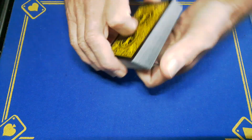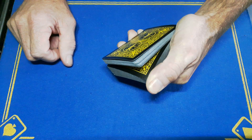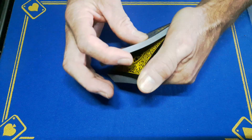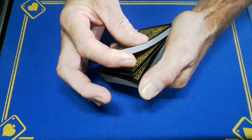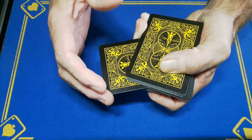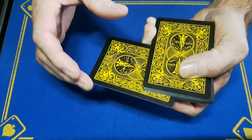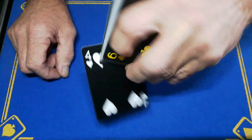You're going to riffle down the side of the pack and the spectator calls out stop. Place your index finger on the corner, and as this hand goes in, you're going to let two cards go off the thumb — one, two. You then reach in, grab the corner with your middle finger, and spin these two cards out as one, applying a little bit of pressure on the deck so when you spin it out it looks like one card.